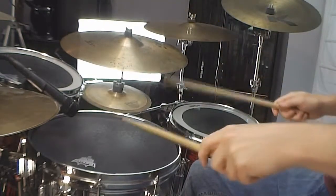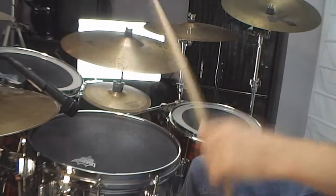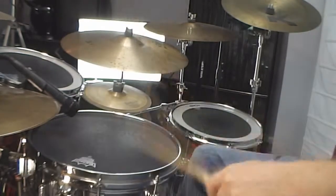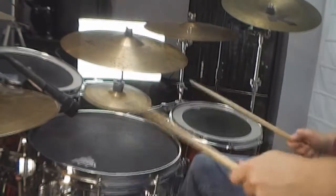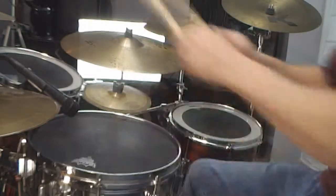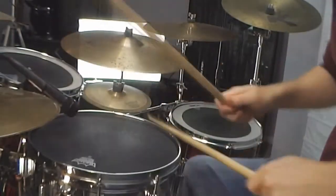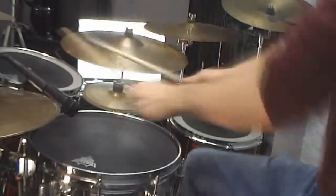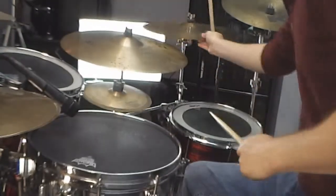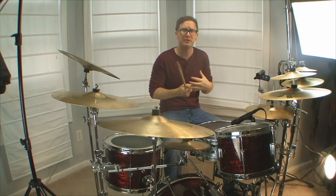Now if you listen to just the snare drum and the bass drum, you'll hear a really good fill to use too. Utilize that groove — from all these nice little world beats you can take a lot out of it and make it yours.